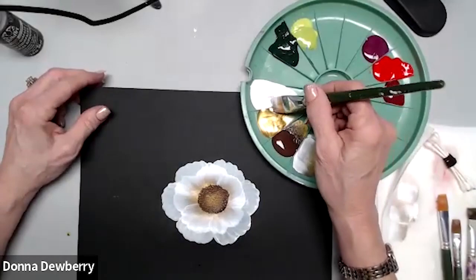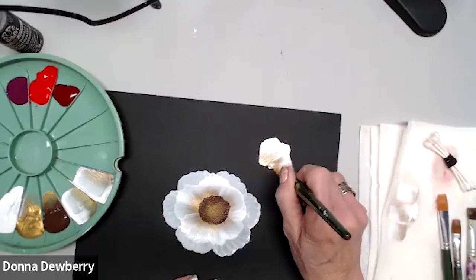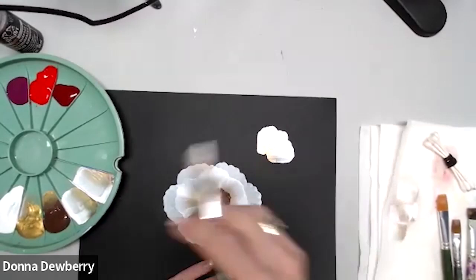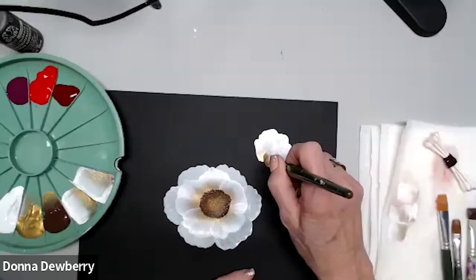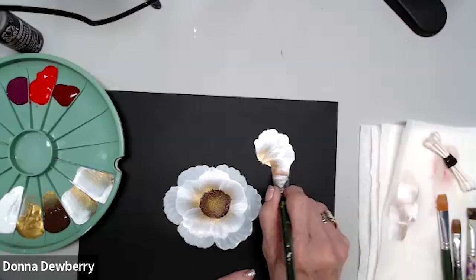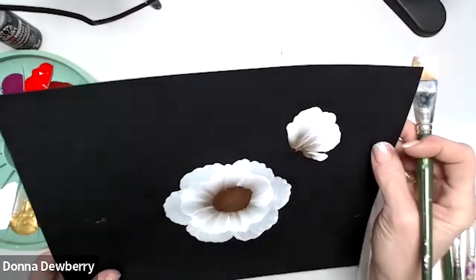Let's come over here and do a side view of the rose. Pick up a little bit more paint, flatten it down — and there it is, a side view. Even though they're both white, you can see the layers clearly.